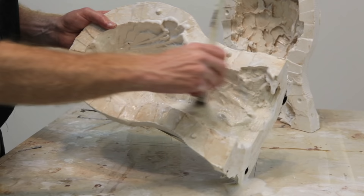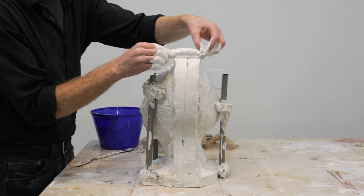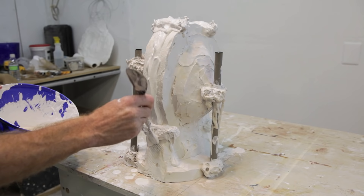At this point, we can rejoin the two halves of the mold and then secure them together using burlap dipped in plaster and then rolled up and tacked onto the surface. Then we want to seal the seam all the way around with dollops of plaster to ensure that no plaster will leak out of the mold when we pour it in.